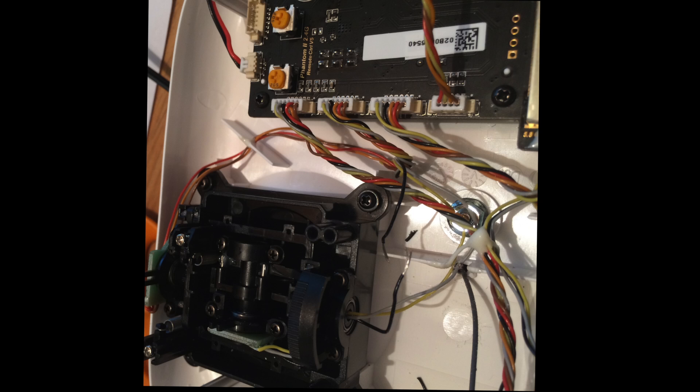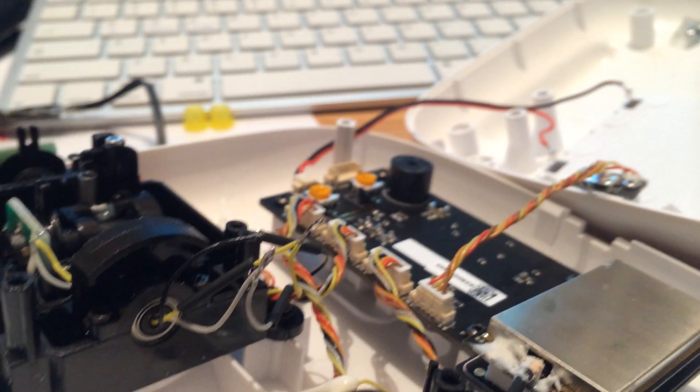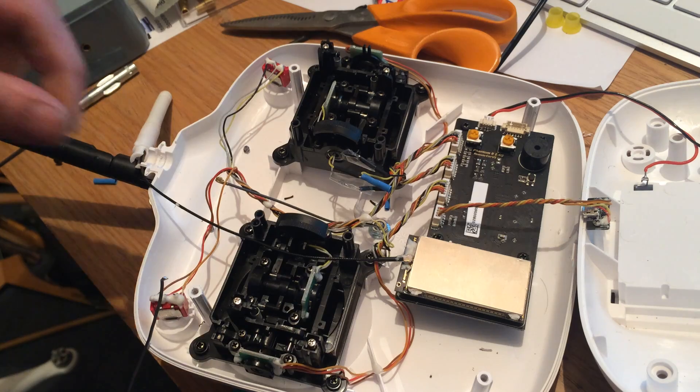I drilled a small hole through for the SMA cable off the amplifier and I cut the wires. You won't make the same mistake because I've repaired it and I'll solder and shrink wrap that, as you can see there.